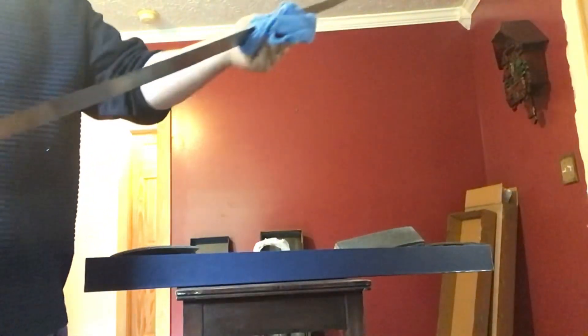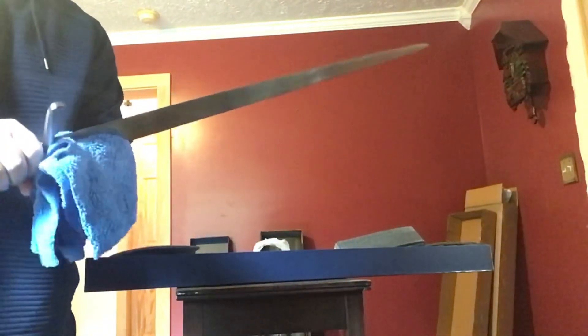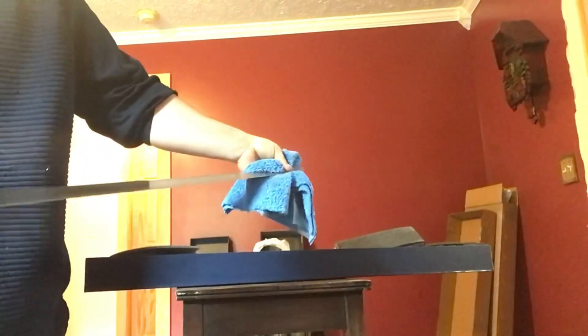I'll wipe off this grease. It should be in the title, but it's a Windlass single-edged arming sword — a 15th century arming sword. I guess you'd call it a back sword. It's very falchion-like also.